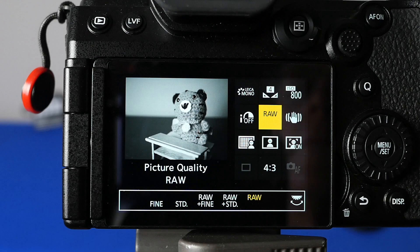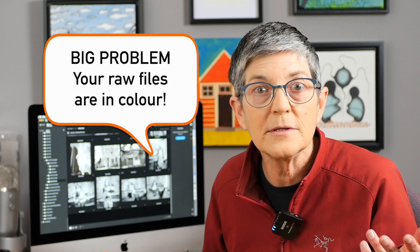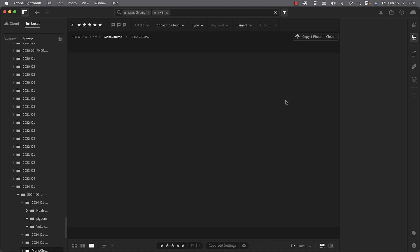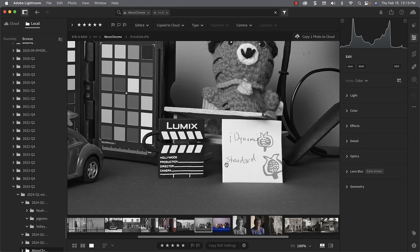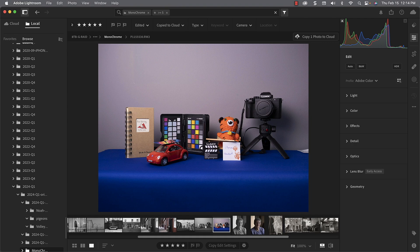If you're using a mirrorless camera, you'll view and compose your shots in black and white. But when you view your resulting RAW files shot with any monochrome photo style on the camera, they're black and white — but when you open those RAW files in editing software, they're in color. And that's the big problem. So what happened to your monochrome photos?